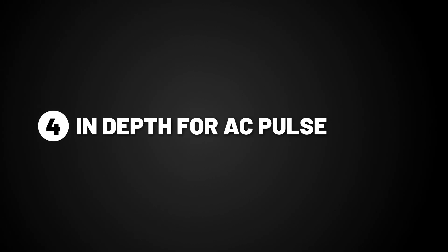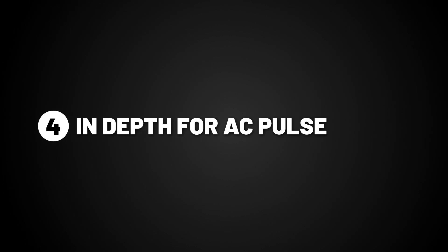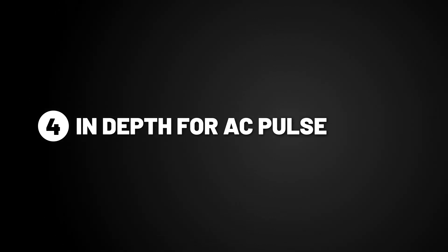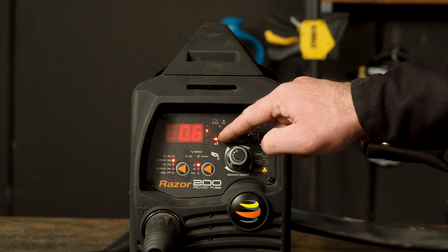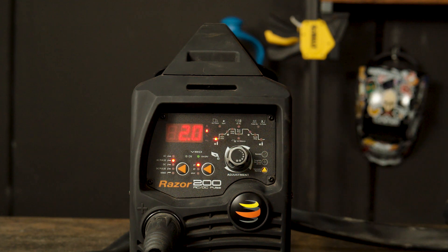Step 4 — we will now go in depth for each setting on AC pulse, as well as setting our preference for 2mm thick aluminium. One reason you would use AC pulse over AC is to minimize warping of thin materials, generally increasing by 30 amps for every millimetre. Part 1 — Pre-gas. Pre-gas is the gas that shields the area and the tungsten before welding, so the start of the weld doesn't get exposed to the atmosphere. If you turn it up, more gas flows out for a longer period of time, and if you turn it down, it flows out for a lesser period of time.